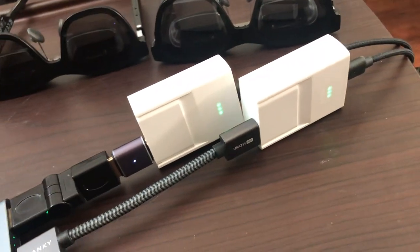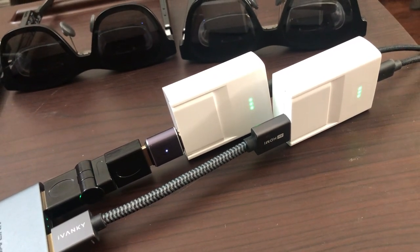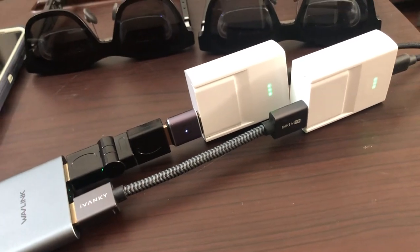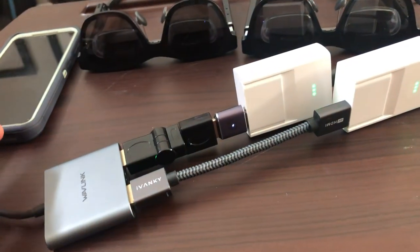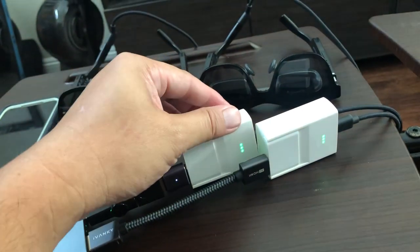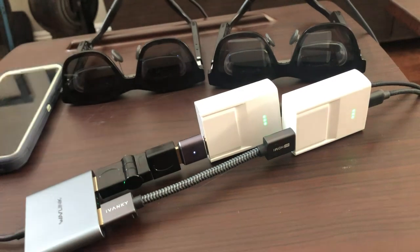I do have HDMI 2C dongles like the GoFanco and the EleBase, but those require an additional micro USB connection for power, which makes the setup a bit more clunky. So even though these glasses are battery-based, it's much cleaner.